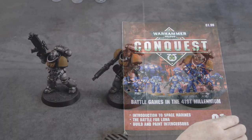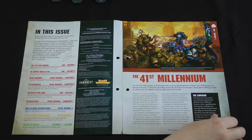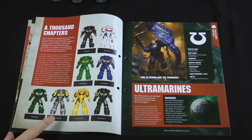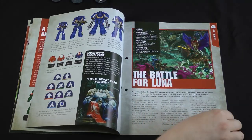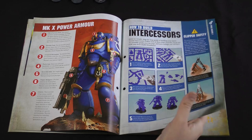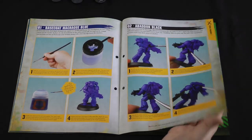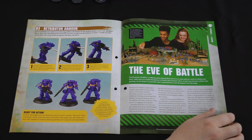In issue one we get three easy-to-build Primaris Intercessors as well as three paints to paint them with. Flicking through the magazine, there's some background on the Warhammer setting and Space Marine chapters. I've decided to paint mine as the Silver Templars, seeing as they were partially made up for this magazine, but unfortunately they don't tell you how to paint them like that, so I'm making it up as I go along. You can see how to build Sergeant Decius, Intercessor Apollon and Intercessor Gallius, plus a painting tutorial to paint them as the Ultramarines. No battle in issue one because we haven't got anyone to fight against, so we'll skip straight to issue two.